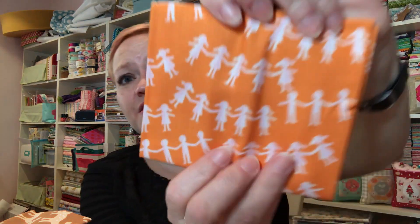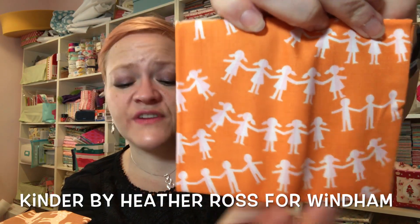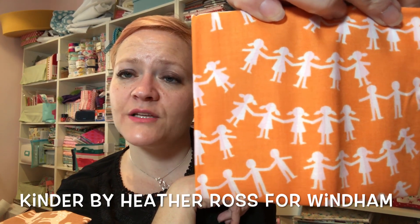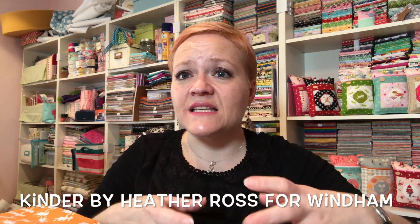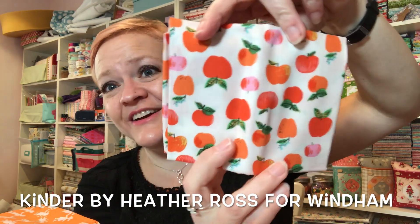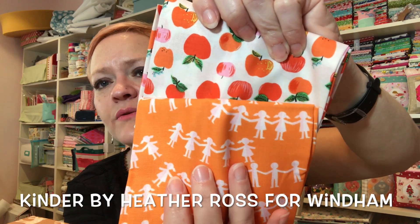I'm quite positive this one is Kinder — it's very cute. I'm not sure about the orange color but it's very cute, and I can see what goes with it. I think it would be really cool if I made a little drawstring bag or even a little pencil case — kind of a school thing. And this one is also Kinder, and the oranges do go together, which is nice.